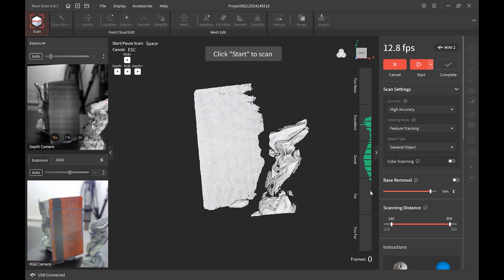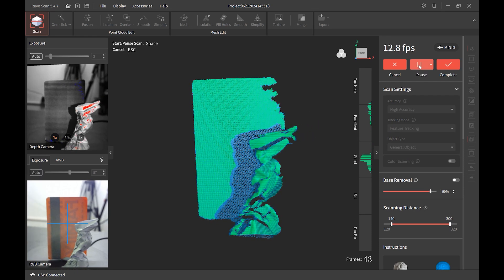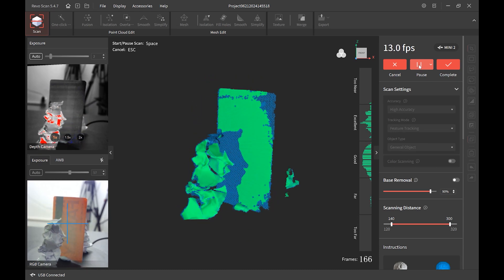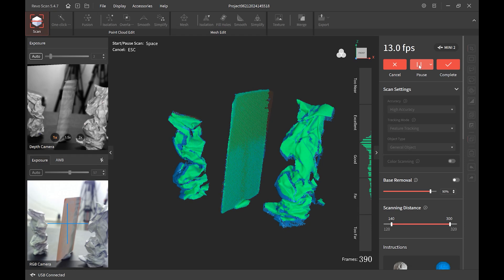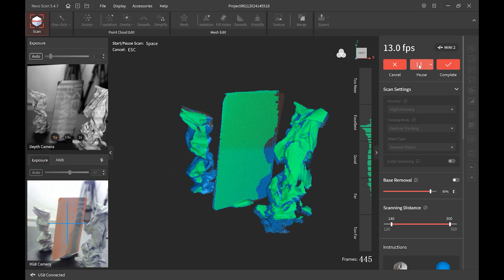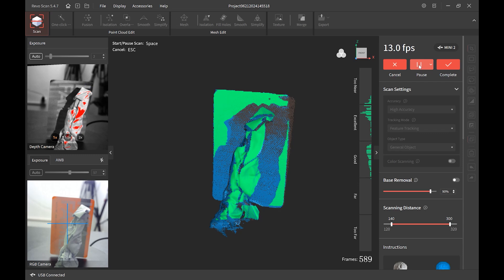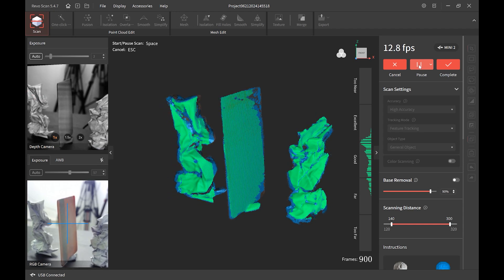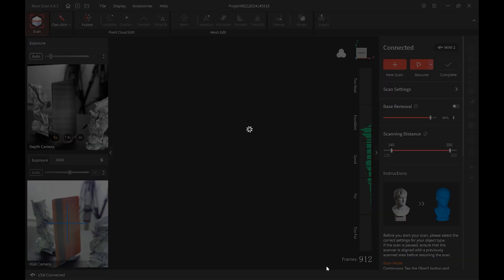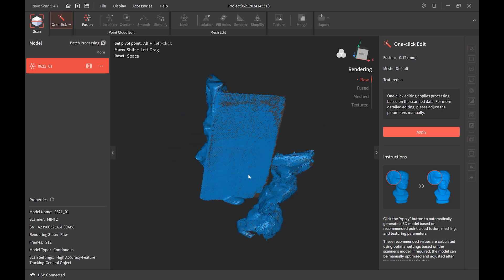Let's try to scan this. Exposure is set to auto, feature tracking enabled, and we are not doing a color scan here. Beautiful — as it was making that twist and turn when the scanner hit the thin side, it didn't lose tracking because of the two paper chunks we have next to it. We'll let it go a little further, then edit it. Complete. We'll do one-click editing on the first pass and see how it goes — we can always go back to individual stages and manually edit.